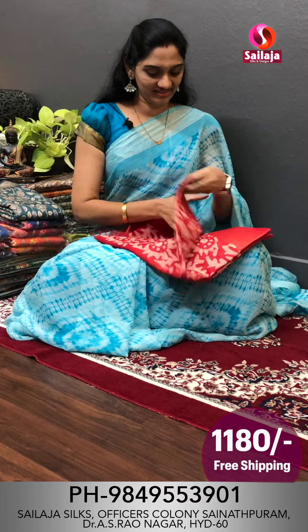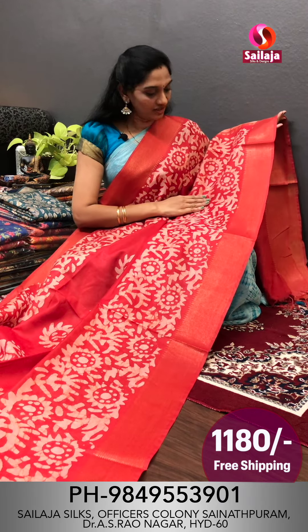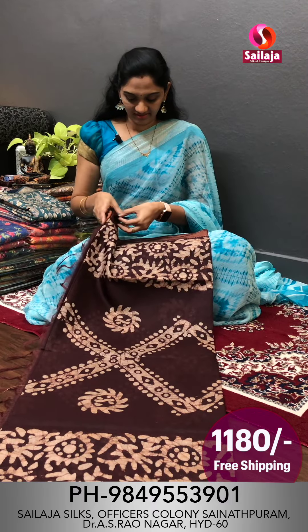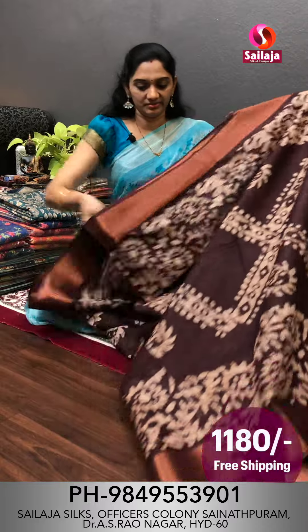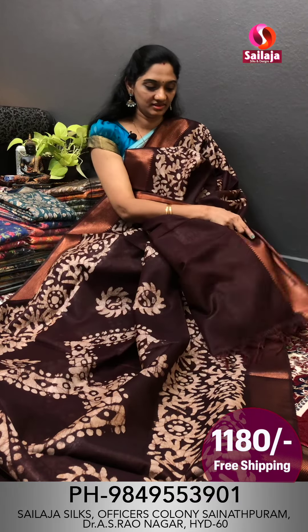Next color is red color. This is also a red color saree. This is an orange color. Cost is ₹1180. The next color is blue with a brown shade. This is a bright and beautiful color. This beautiful saree is ₹1180 with free shipping. Make a screenshot of this saree.